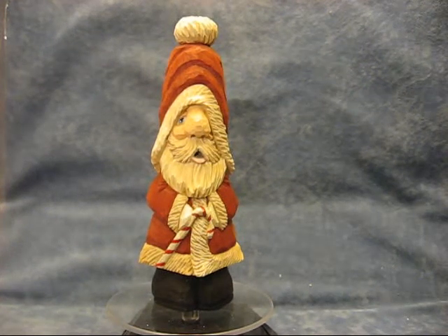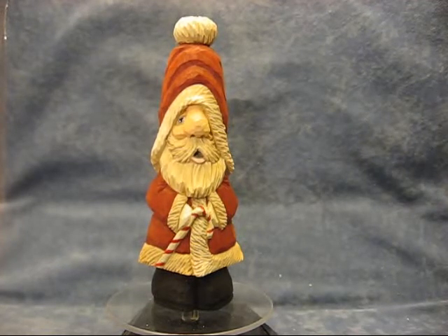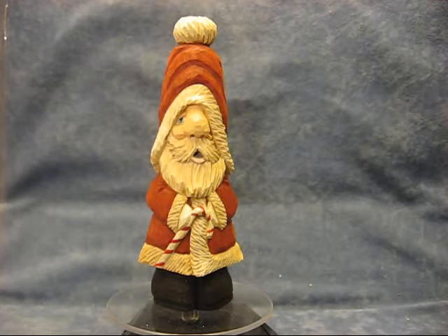Hi folks, welcome back to the Carver's Woodshop. This is the one-eyed Santa, shorty Santa that I got done. I had pictures on Facebook and I decided to put a video — I have a video of it unpainted and undone along with the class information.